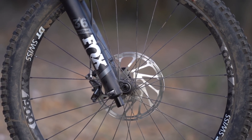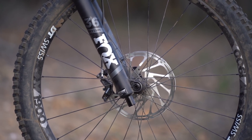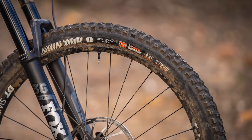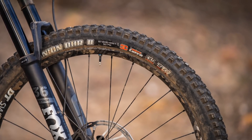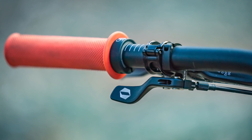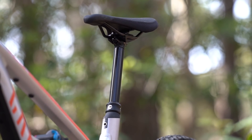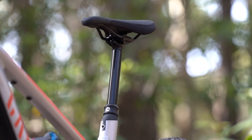The DT Swiss wheels have been solid — relatively heavy at a little bit over 1900 grams for the pair, but they do have a nice tubeless-ready rim profile with a 30mm inner rim width, giving really good support for these wide tubeless Maxxis tyres. The only thing I'd look at changing if this were my bike is the dropper post. The lever's a bit cheap and wobbly, and the action of the post itself is a little bit slow on compression return — certainly compared to a higher quality dropper post like a Fox Transfer or a RockShox Reverb.